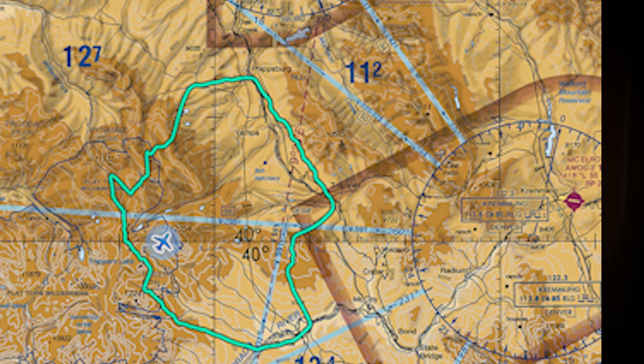Why do we care about glide performance, and why does it matter to test it with the engine actually off rather than just pulling back to idle? If you lose your engine in a single-engine aircraft, you need to know how far it can glide to a safe landing area. This is especially important now with modern avionics like ForeFlight's glide advisor — the turquoise ring that shows where your aircraft can glide based on terrain and altitude, calculated using the glide ratio you program in. If that ratio is too high, the ring becomes too large, making it look like you can reach an airport that you actually can't.